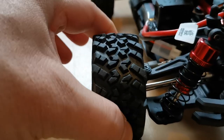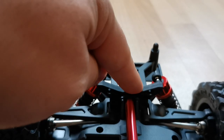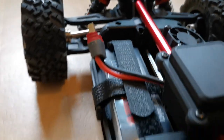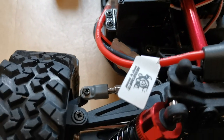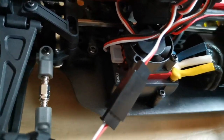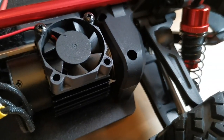The tires feel alright and not too hard. Oil-filled shocks, but the springs feel a little bit soft — maybe that would change when we use the other ones. There are metal CVDs in the back as well as in the front, and the tires are adjustable. The 2s LiPo battery is connected through a Deans or T-plug. There's the servo and the ESC with a fan on top, the motor with a fan on top, and an aluminium rod for stabilization.